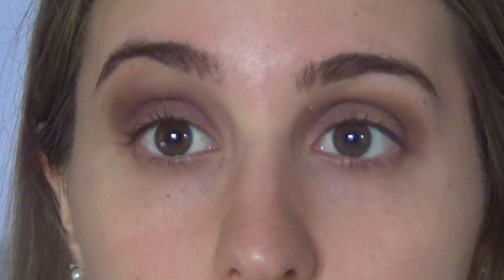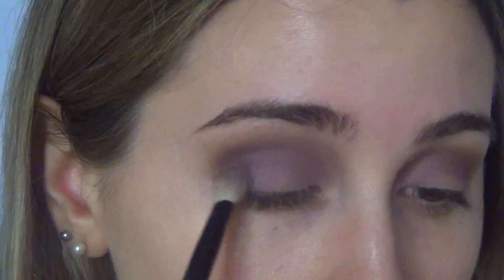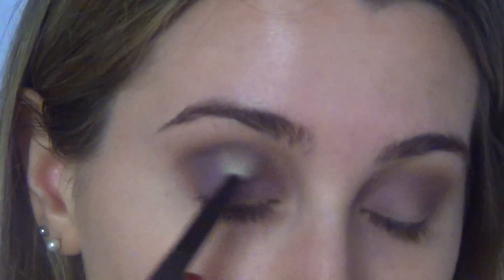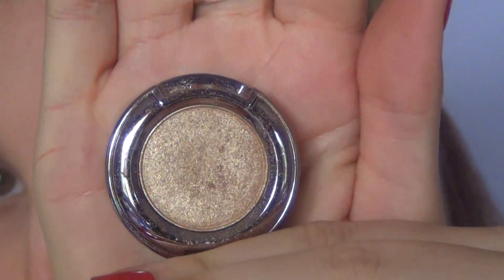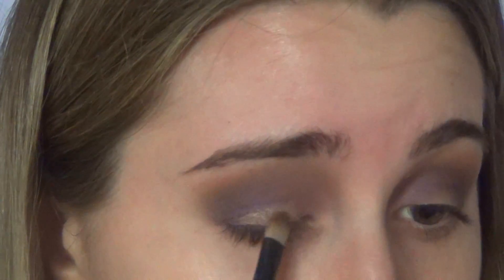Then I'm grabbing an eyeshadow by L'Oreal in Purple Obsession 005, and I'm just applying that a little bit lower than where I applied the other purple shade. Keep blending those two colors together — if you feel like you need more purple, just keep adding it.